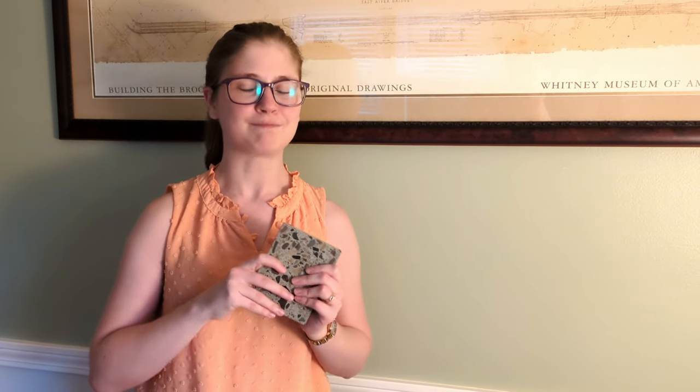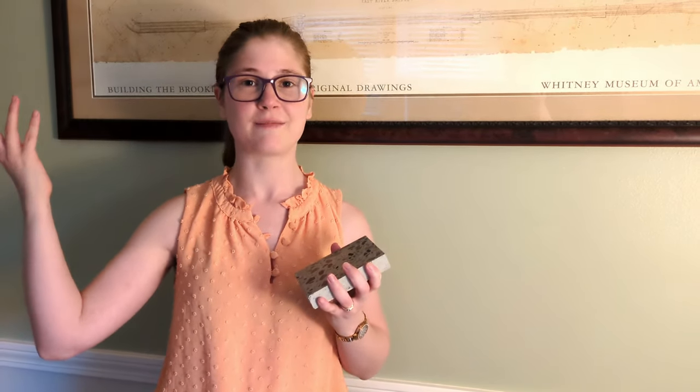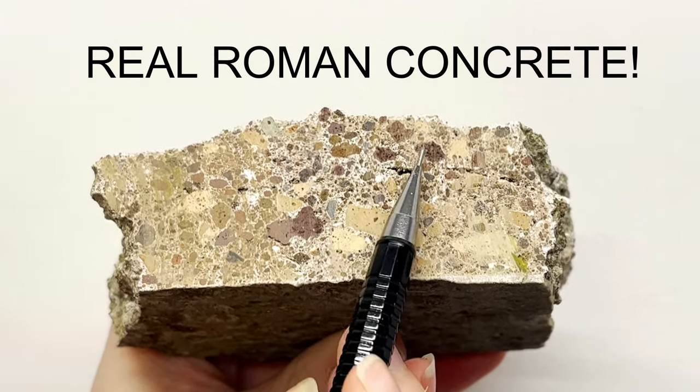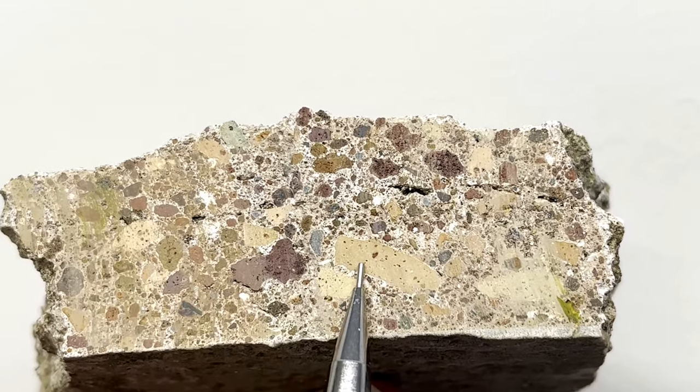I want to circle back to two things that Paul said. First, in the Pantheon, as they went up, they actually made the concrete lighter. One of the ways they did that was by changing the coarse aggregates — that rock — to something lighter, like pumice. It's a little more airy, a little lighter, and that helped them get the weight down. It turns out Roman concrete isn't just one magic formula — they changed it between structures and even within a single structure.